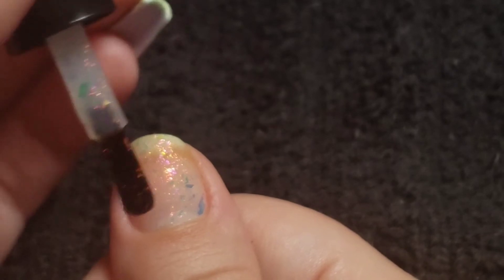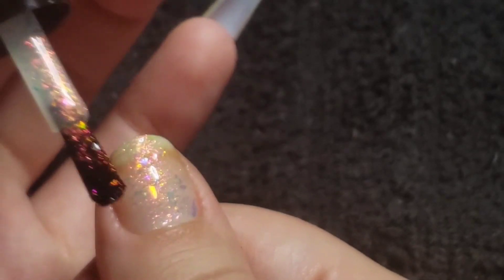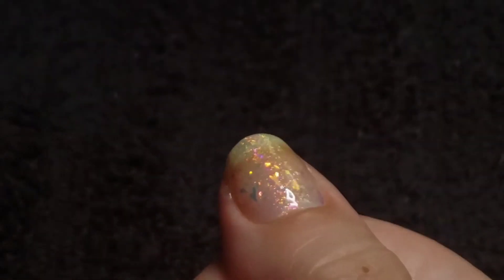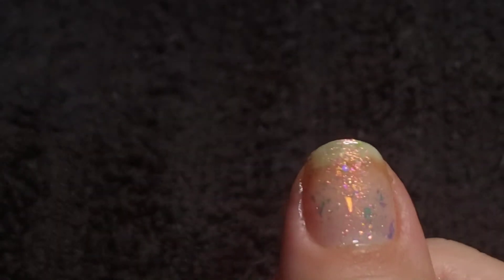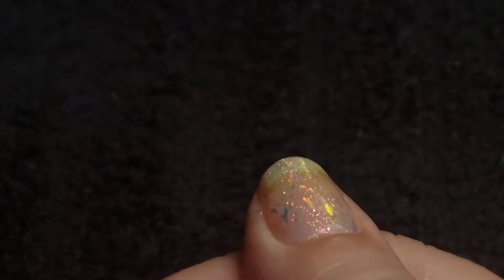Just for fun, let's put another layer on this thumb. That is absolutely beautiful — look at all that's going on in there. Look at that big flaky. There are some nice big ones in there. This is very fun. The shift is so cool.